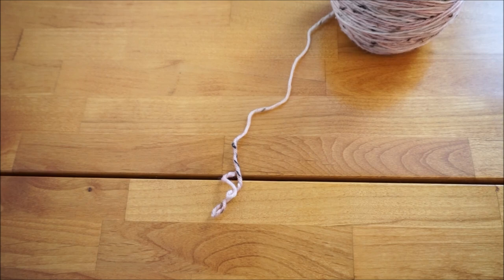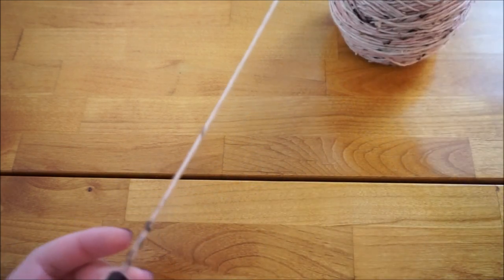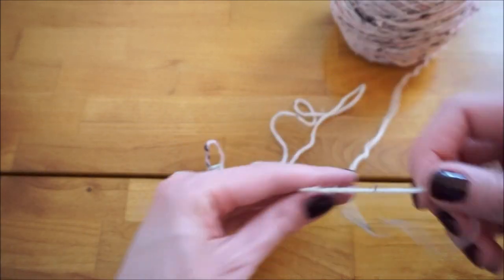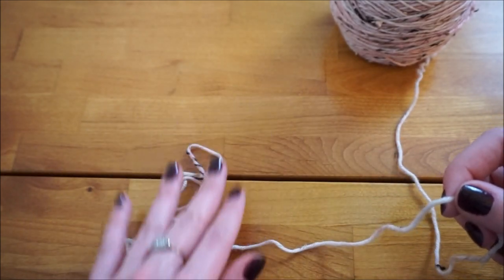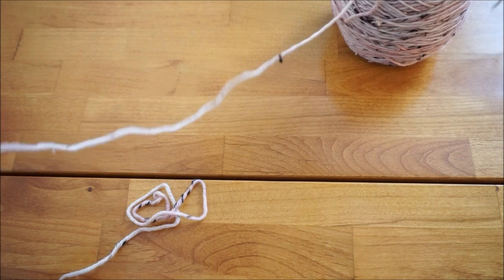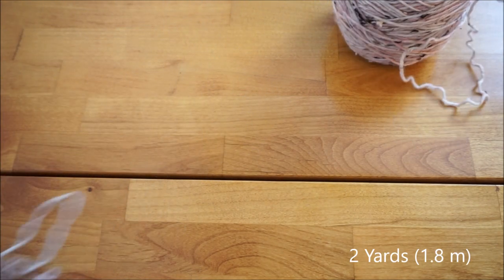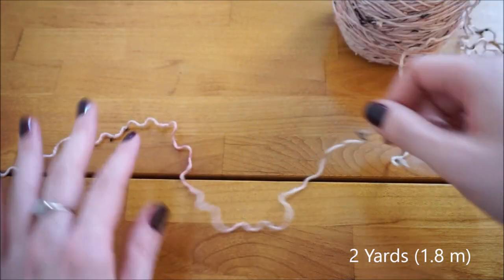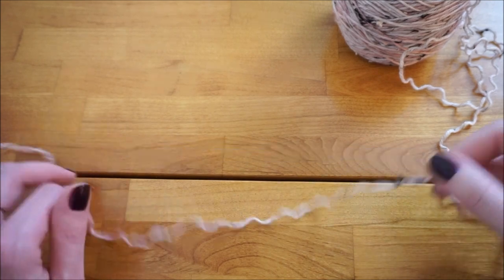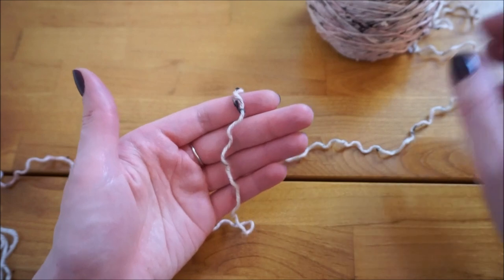The cast on method I'm going to be showing today is the long tail cast on. For this you need a tail that's long enough to cast on with, since you carry both the working yarn and the tail as you cast on. I always like to have extra, so I'm going to portion off a little over two yards. The first step is going to be to make a slipknot.